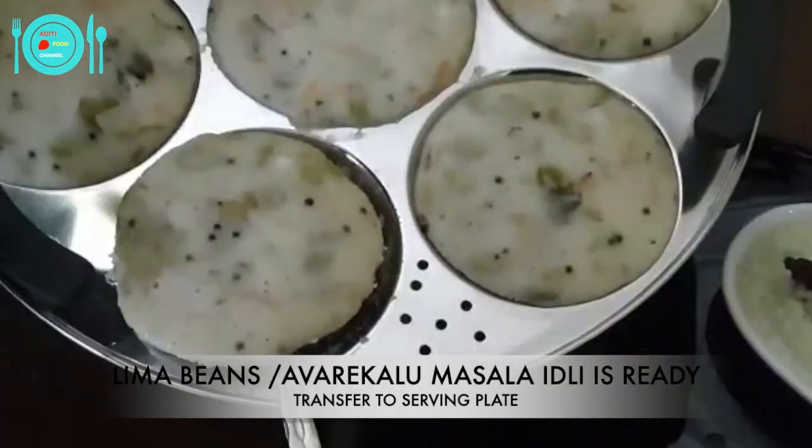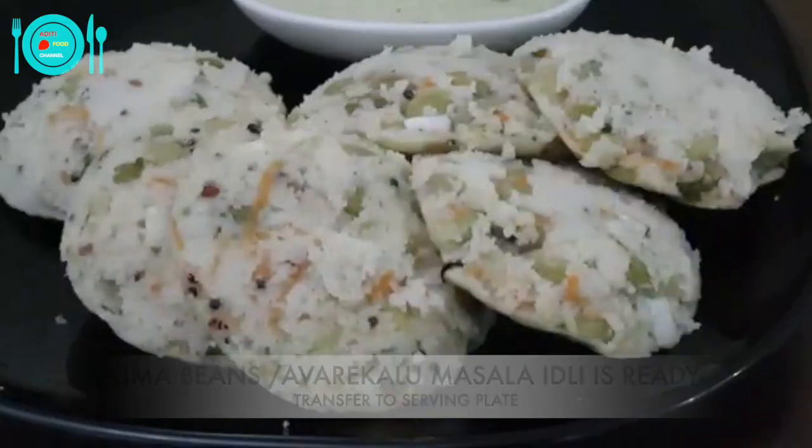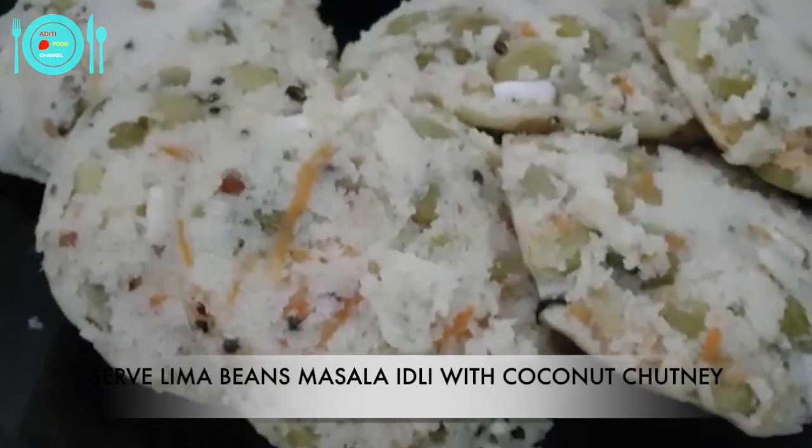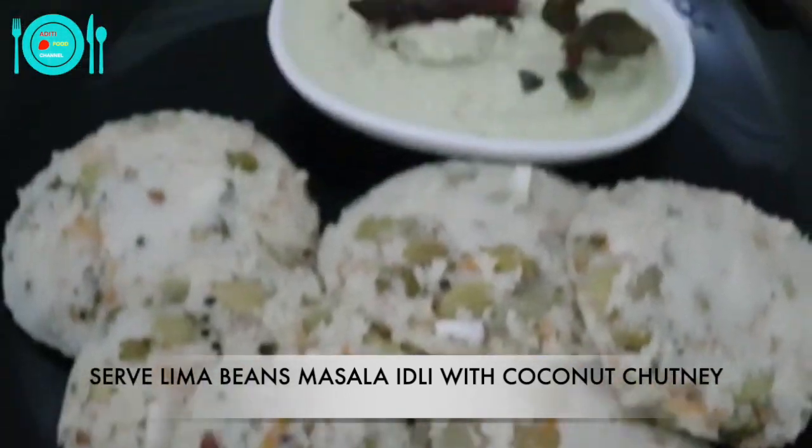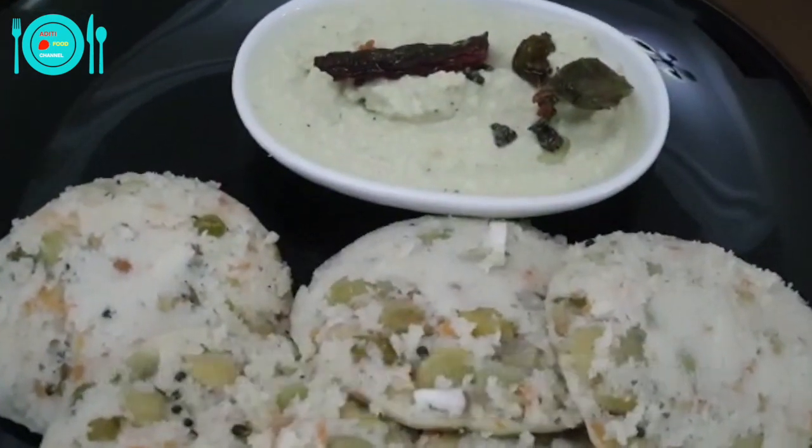Let's transfer to the serving plate and plate it. Delicious lima beans masala idli is ready. Serve it hot with coconut chutney.